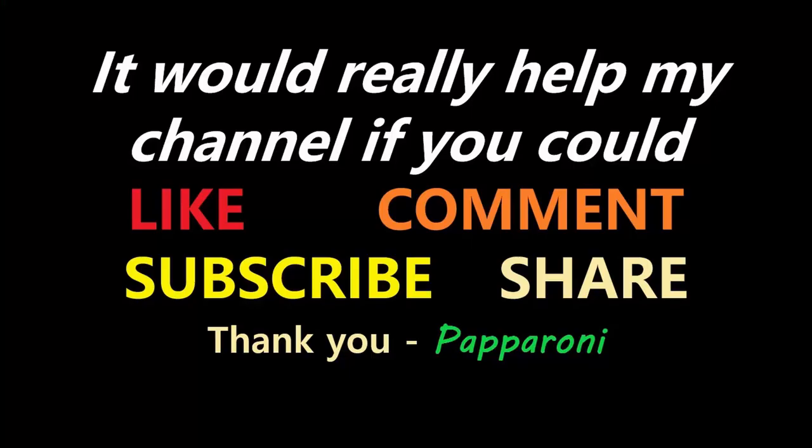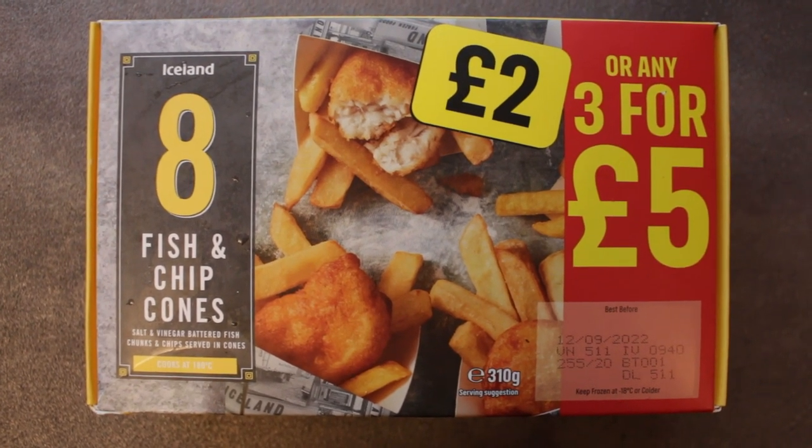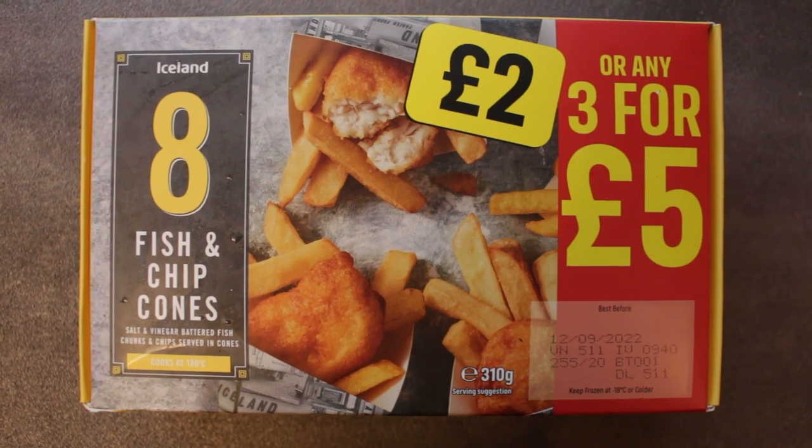It's the time of year for party food, so today we're going to start with Iceland's Fish and Chip Cones. Hey my friends, it's Paparoni — I've been to Iceland today and I've checked out their 3 for 5 quid range.